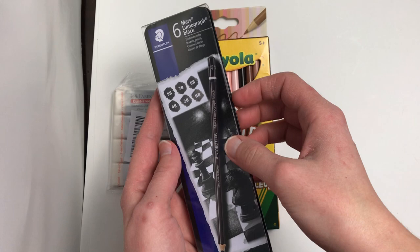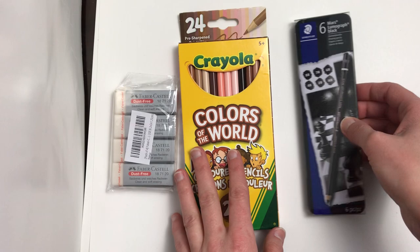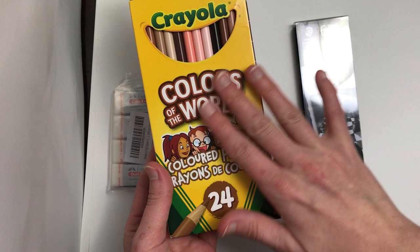About a year ago I found out about the Mars and the Graph Black, which are carbon pencils. I really want to test those to use in conjunction with other media. They're not supposed to be super erasable, and they're supposed to be quite matte. And then there are the 24 Colors of the World colored pencils.